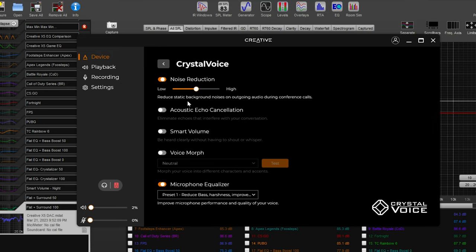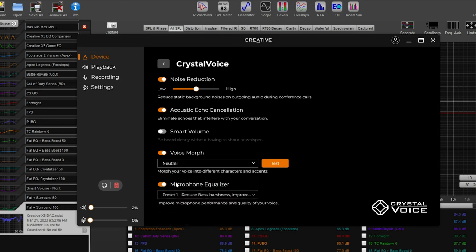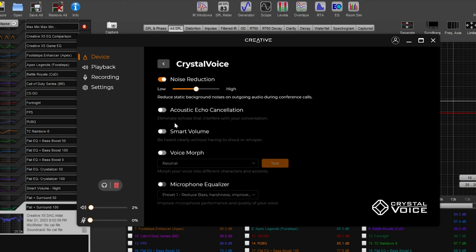Crystal Voice is the microphone modification feature, and it translates into PS5 and PS4 usage as well. You have noise cancellation, acoustic echo filtering, and smart volume — which automatically adjusts your microphone gain, so if you talk soft and then scream, it lowers the gain so you don't distort. Voice Morph lets you sound like a marine, chipmunk, robot, etc. One of my favorites is the microphone equalizer — depending on your microphone, whether it's more harsh or thin sounding like a SteelSeries mic, or has that warm podcast sound like a VZR Model One, you can pick presets and customize how your voice sounds on the mic.